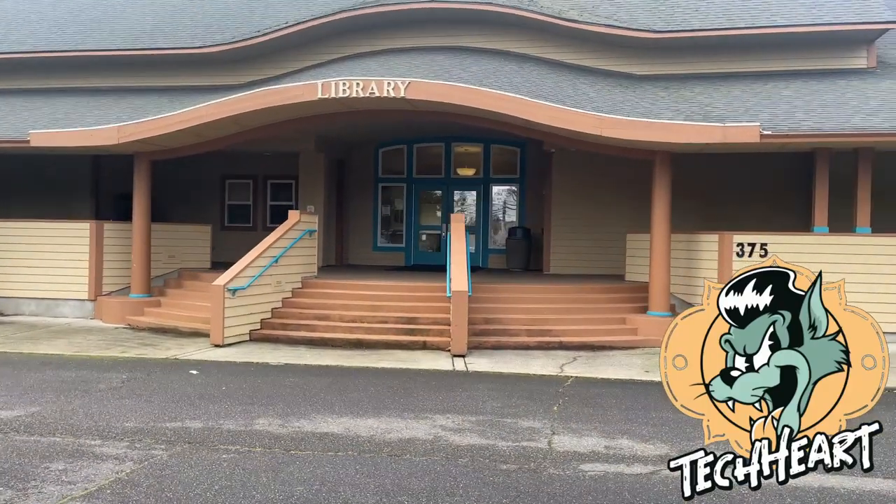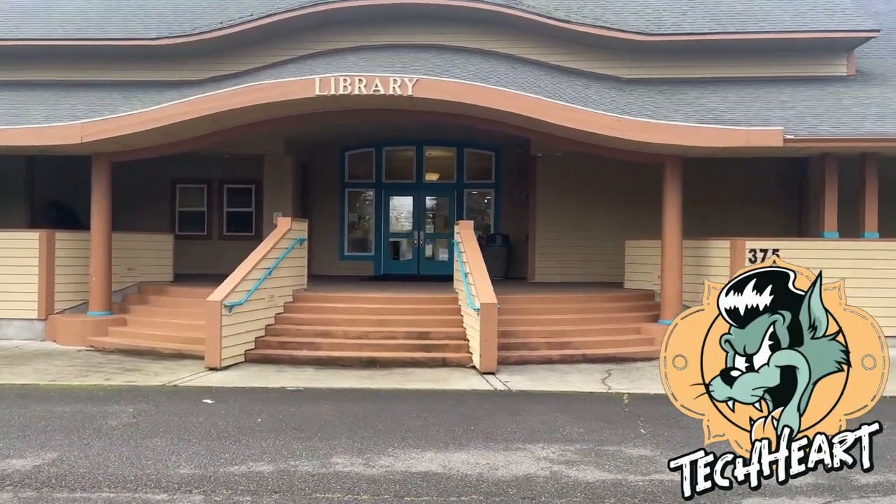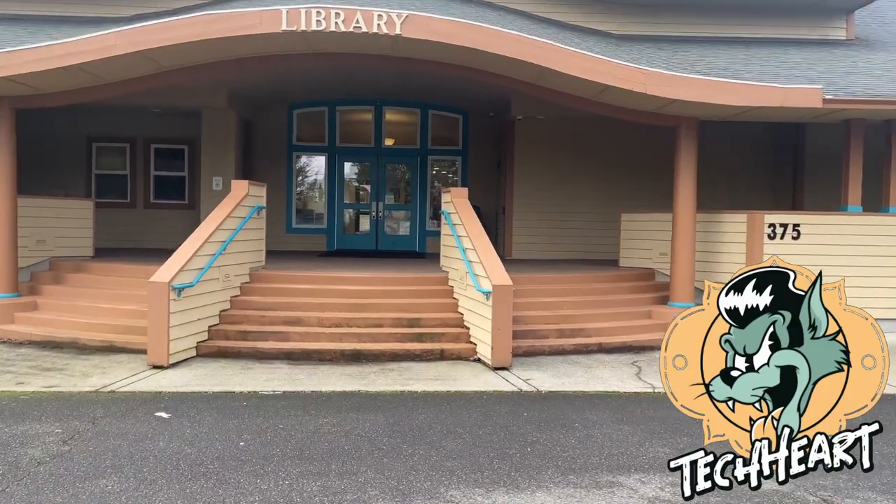It's not the same place where I used to come and get my Calvin and Hobbes comics — although you still probably could. Let's go inside.